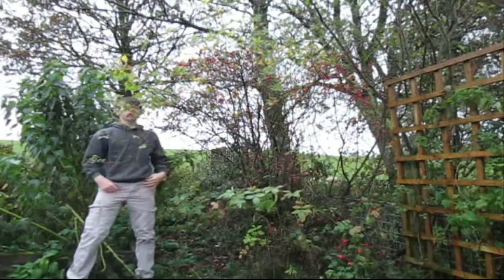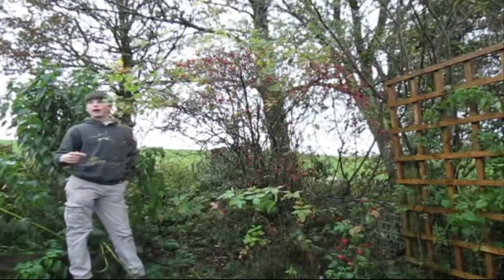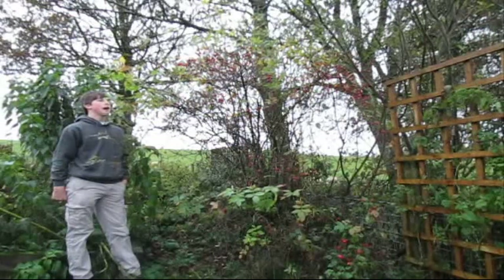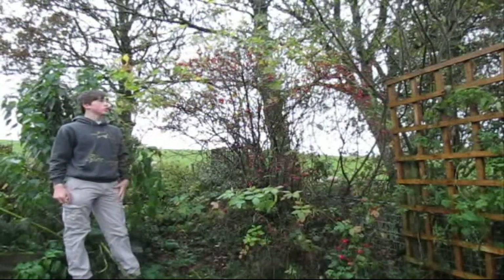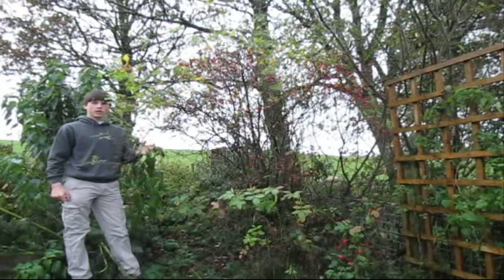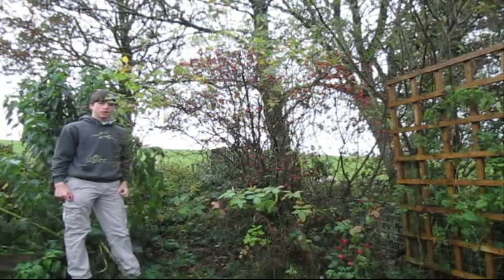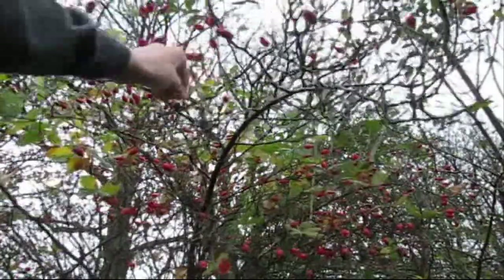Good morning, it's about half past seven. I woke up ten minutes ago because I wanted to make another video before I went off to Kent. I'm going to show you a quick way — it sounds quite stupid but it's quite important — how to eat rose hips without coughing. I'll explain more a bit later. There are loads of rose hips on this bush.